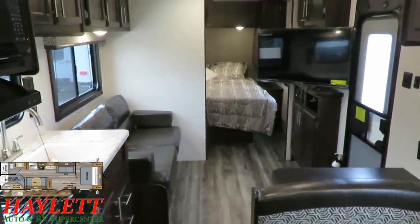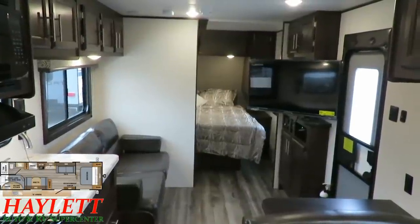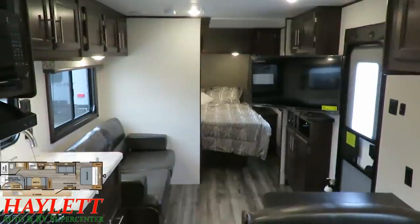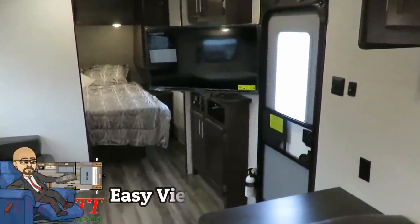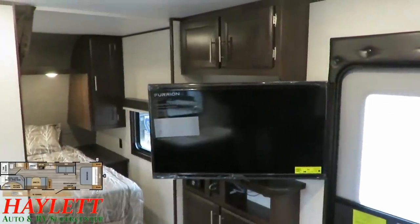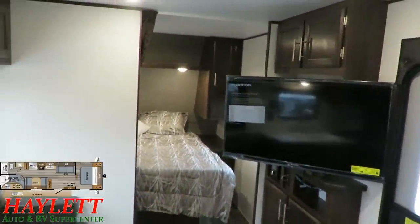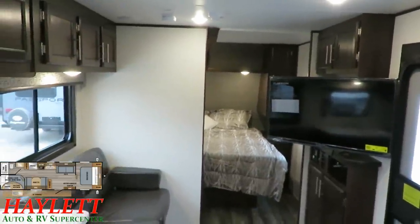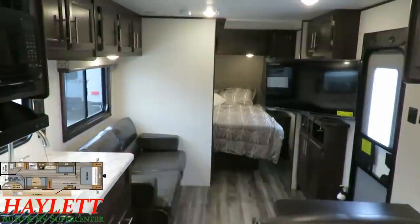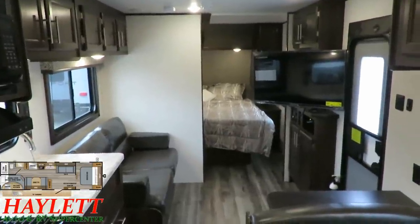The entertainment arrangement on the 298 is really one of the signature calling cards of this model. A more private bedroom, better entertainment arrangement, and an outside kitchen are the three main variances from the 264. The TV can obviously pivot out so you have easy viewing from the kitchen and the majority of the dining table. The TV is an optional piece of equipment here on the 298 J-Flight SLX. We decided this would be a good floor plan to add that because you have this direct-facing sofa entertainment arrangement — you're like four feet from this big HD TV right there.